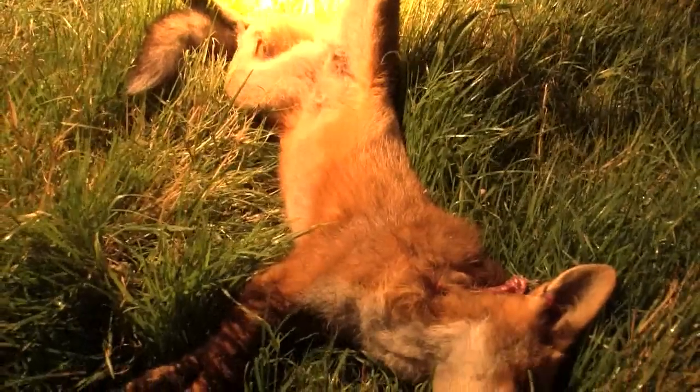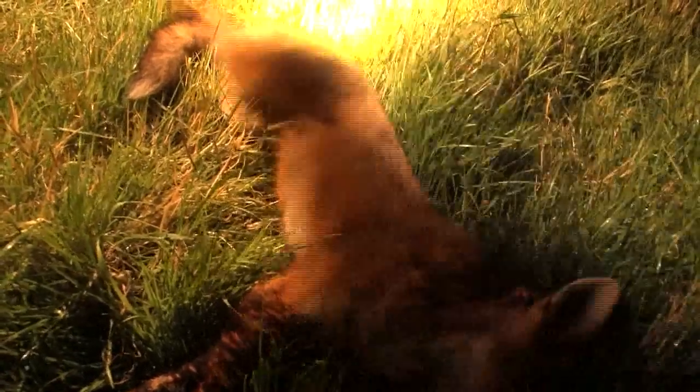One of the reasons people love fox shooting is it can be so challenging. There are so many factors to be taken into consideration, especially at night. Your decision making process has to be fast and safe.